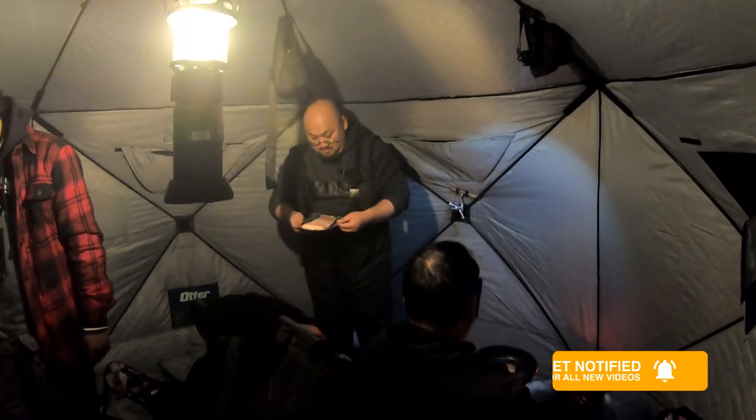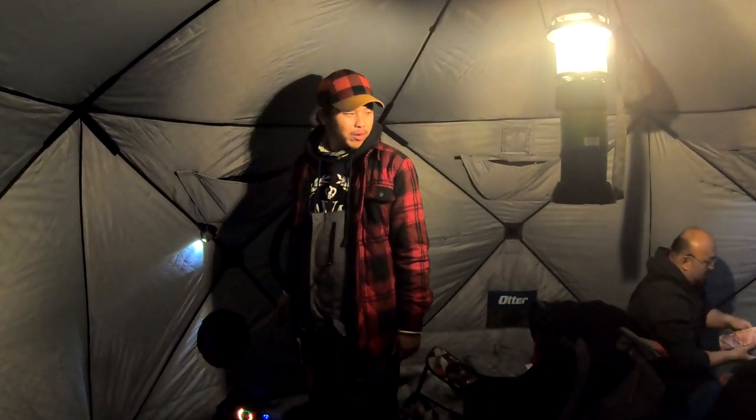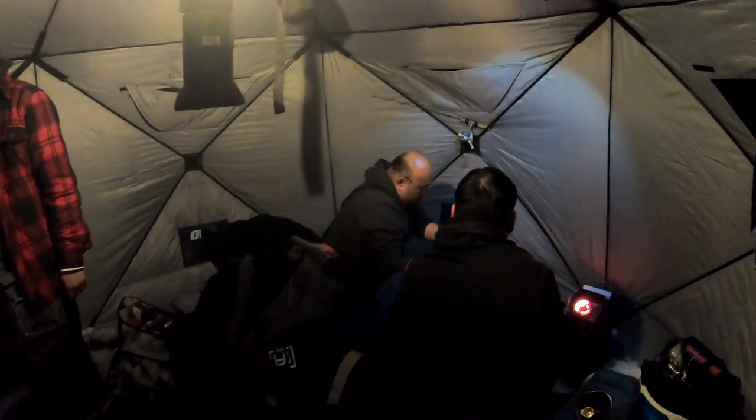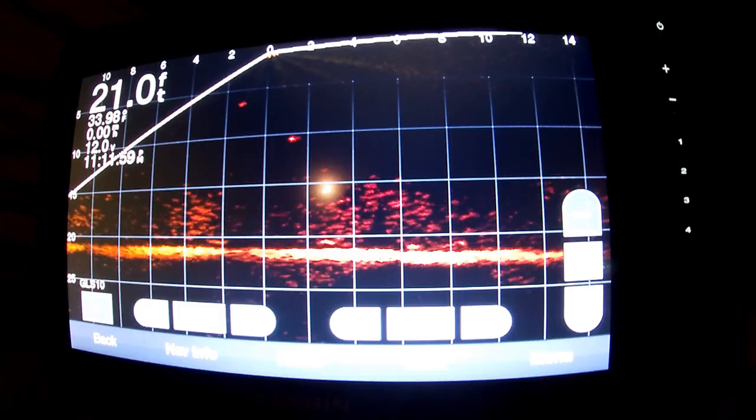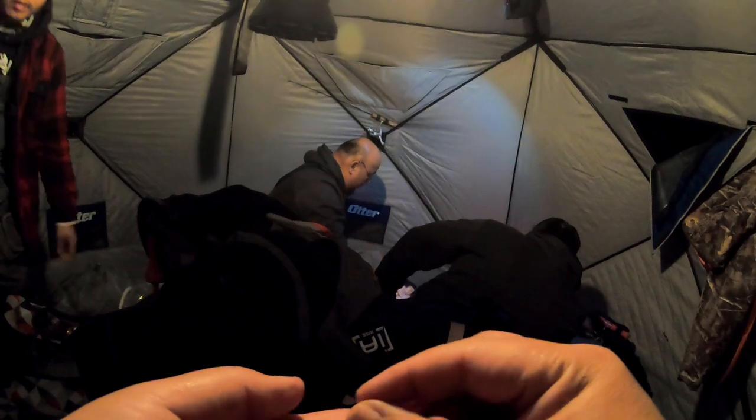Now we got bacon cooking too — oh man! We got my nephew Cody over there. This is our first ice outing of 2021. We settled here at this spot on this secret lake and there are tons and tons of fish on the Livescope — the flashers are just picking up a whole bunch of them too. A lot of action! So guys, this is what we're doing right now while a big meal is being cooked — this is the life of the ice fisherman right here.